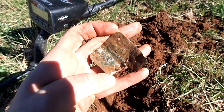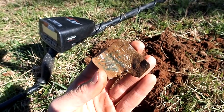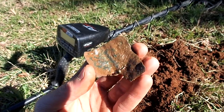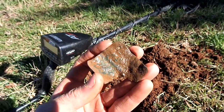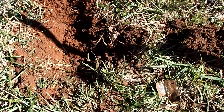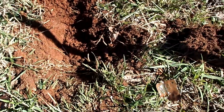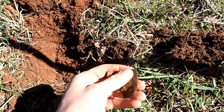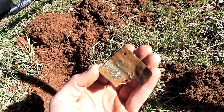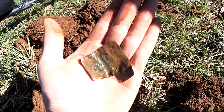First one I've ever found in about 10 years of detecting — that is crazy, I cannot believe it. It was showing up as a 76 on the AT Max. I mean, I wasn't even expecting it. It's just one of those things — it looks like a piece of junk, you start cleaning it off, and it's something really good. Awesome. Let's recheck this area some more, we might find another one.